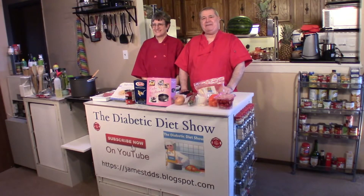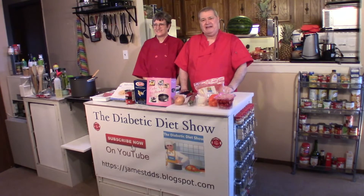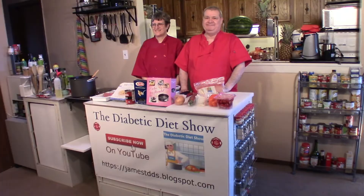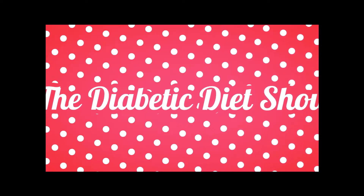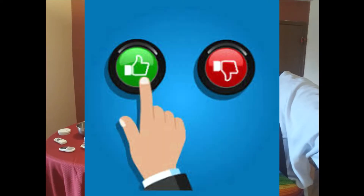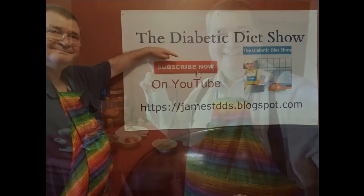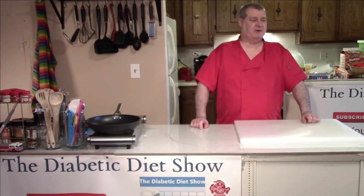Today we're going to make a spaghetti bolognese. This is one of those really good recipes that you order when you're out at a fancy restaurant and you know it's really simple to make. It's only a few ingredients. We got Barb here to help us today. Let's get started. Hi everyone, welcome back to the Diabetic Diet Show.